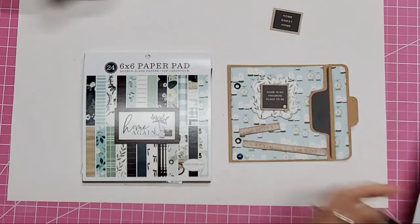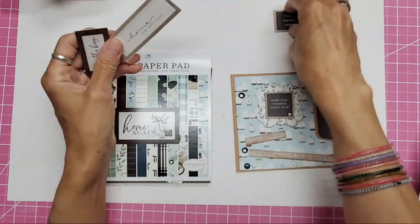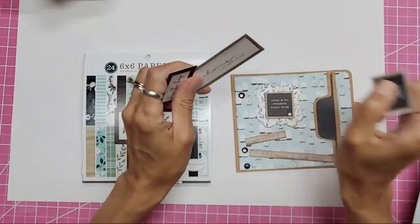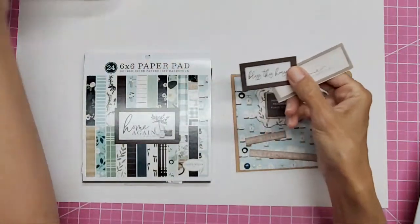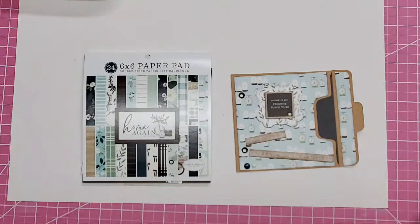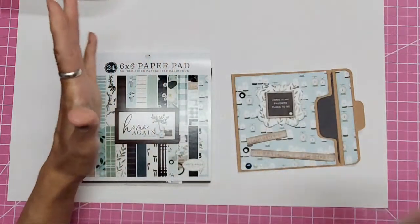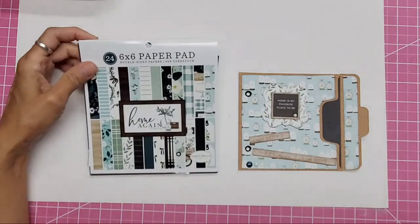I have some of the six-inch and some of the 12-inch papers. I have an iPad off to the side so I can look up and see comments, but I'll also be crafting so it will be a little difficult.